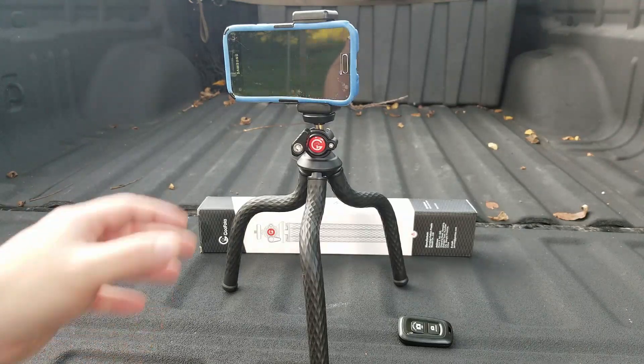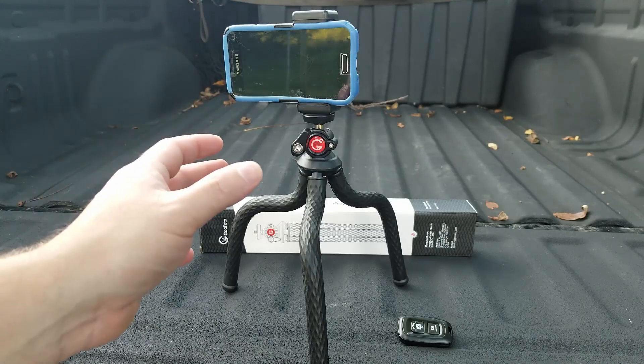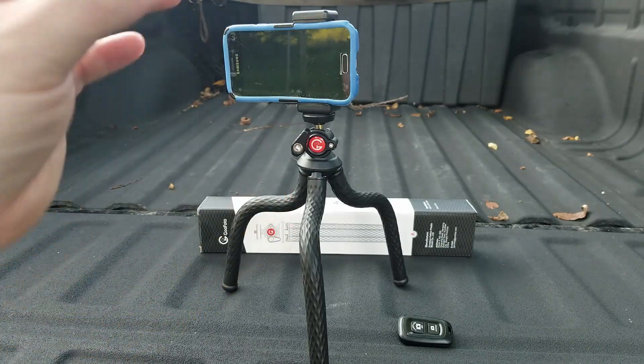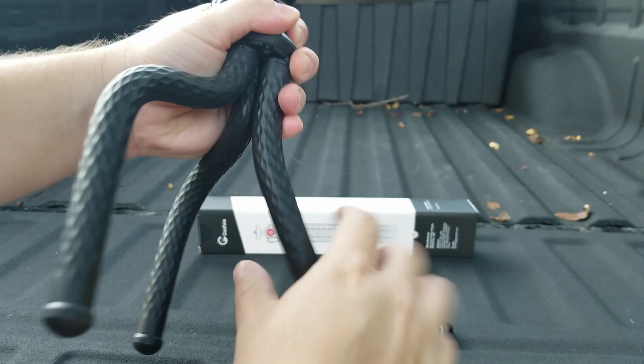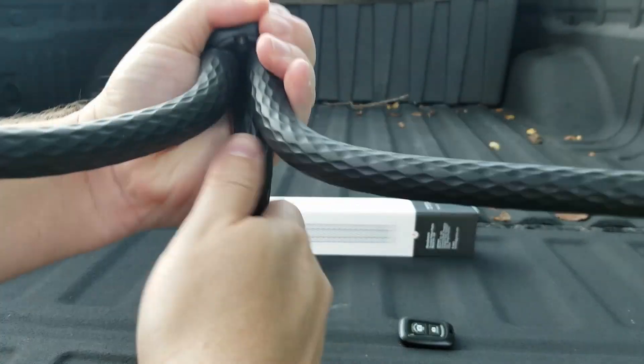Hey guys, for this video we're going to take a look at this flexible tripod by Goo Photo. They were nice enough to send me this item for free so I can make a video showing it to you. It's really cool. It's got these flexible gumby-like legs on the bottom so you can put it in any position that you want.